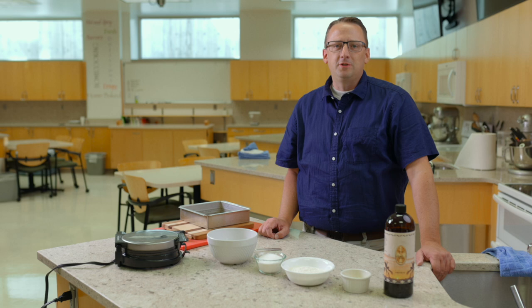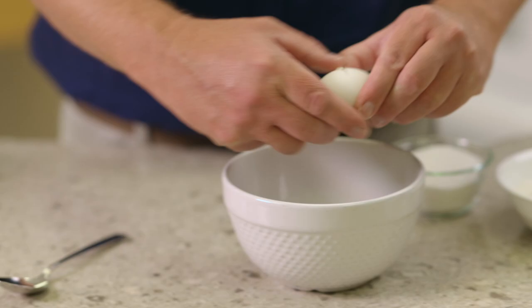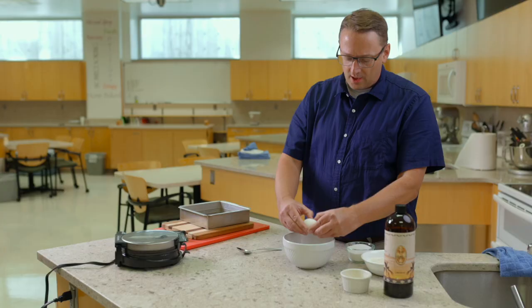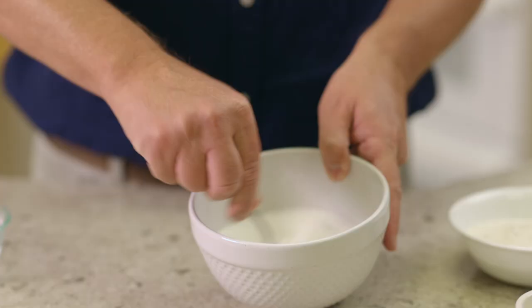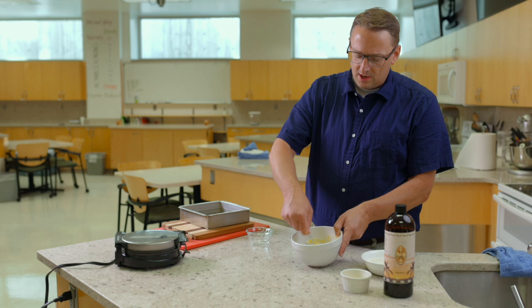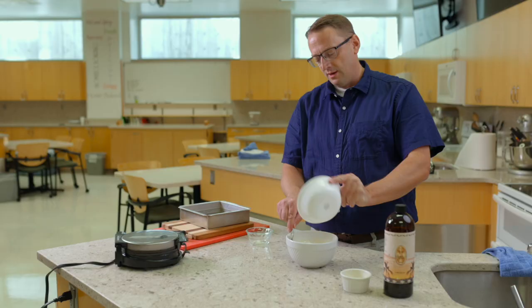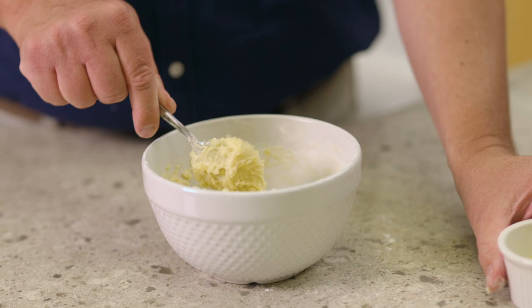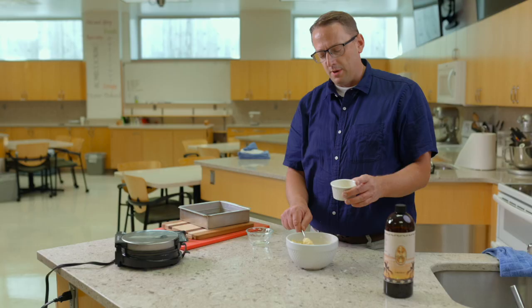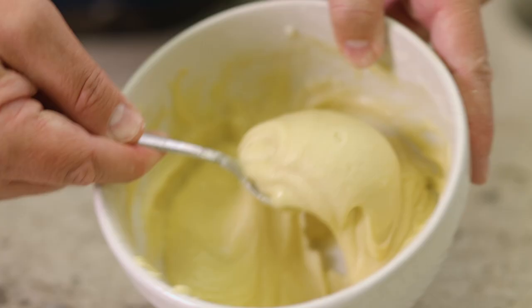Our next step is to make the waffle cone pieces that will go into the ice cream. We'll start by putting the eggs in a bowl and beating them with a little bit of sugar — just with a spoon — until they're thoroughly mixed and start to turn lighter in color. Put in the flour, which also has a little pinch of salt. Once that's together, add two tablespoons of melted butter that has cooled down a bit, and about a teaspoon of vanilla. You'll have a nice thick batter.